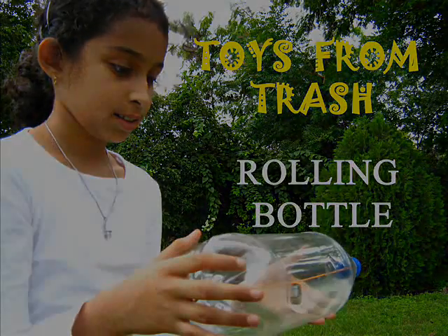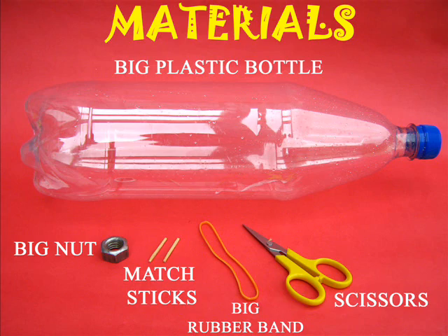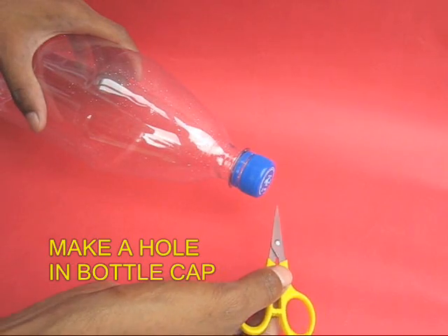Let's make a very obedient bottle. You will require a huge plastic bottle and a rubber band or heavy metal nut.